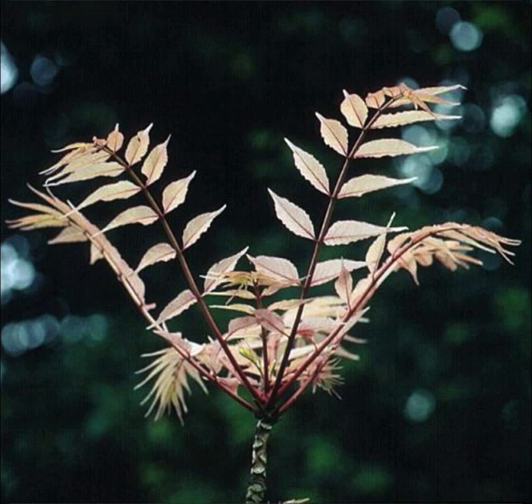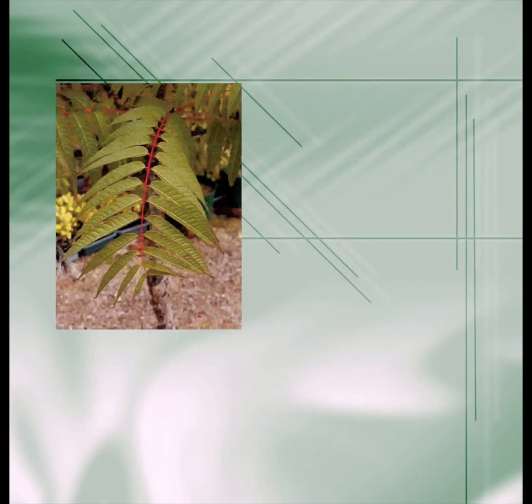The official Latin name is Toona sinensis. The leaf has a distinctive smell to it. If you hold it in your hand, you can't help but notice the unmistakable pungent and pleasant smell of the entire plant.